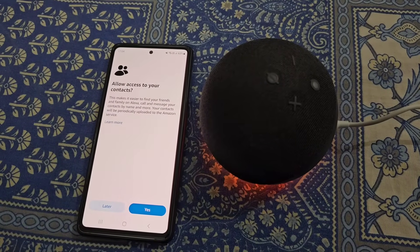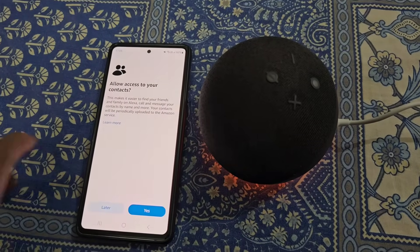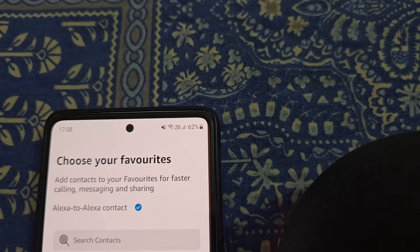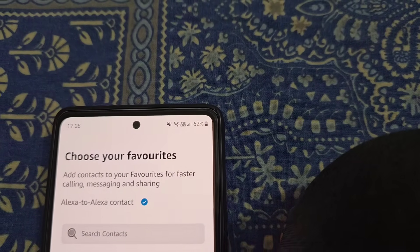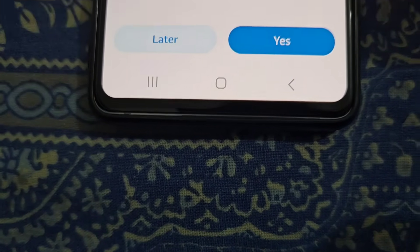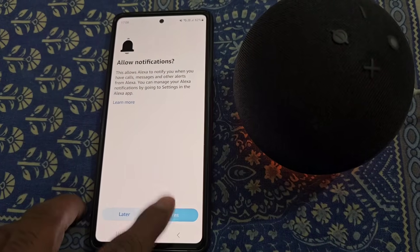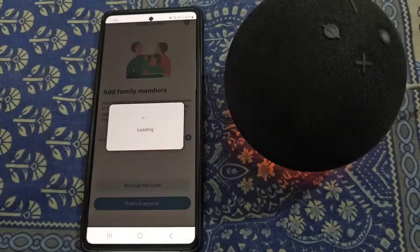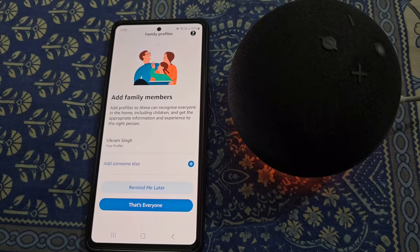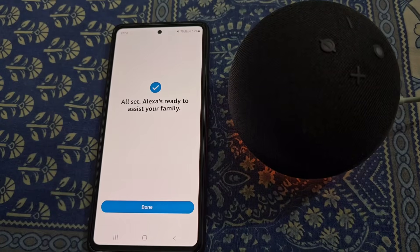Allow access to your contacts. From here you can choose your favorites, or you can do it later. Allow notifications. From here you can add family members — that's everyone, all set.